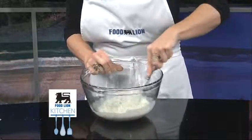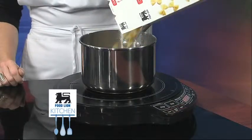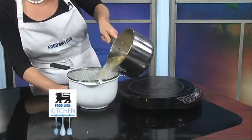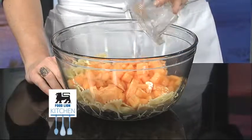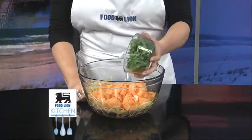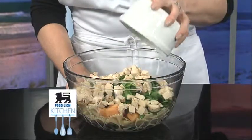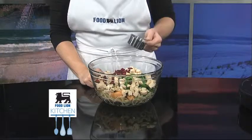Next, we will prepare the pasta salad. Cook three cups of Food Lion bowtie pasta in a large pot of boiling water according to package directions. Drain and transfer to a large bowl and let cool. Add two cups of cubed cantaloupe melon, two cups of thinly sliced baby spinach, two cups of cubed or shredded cooked chicken, and a fourth cup of Food Lion dried cranberries.